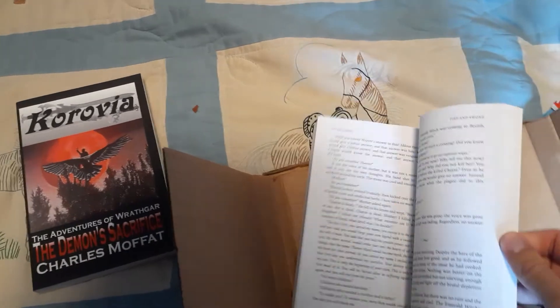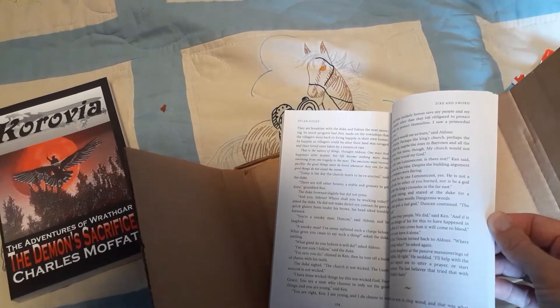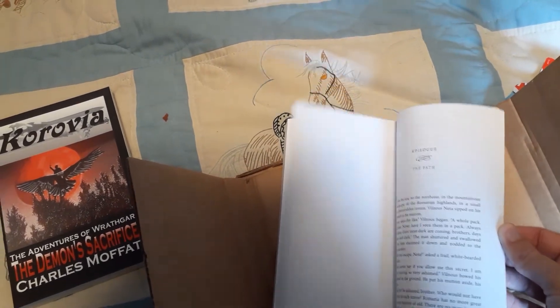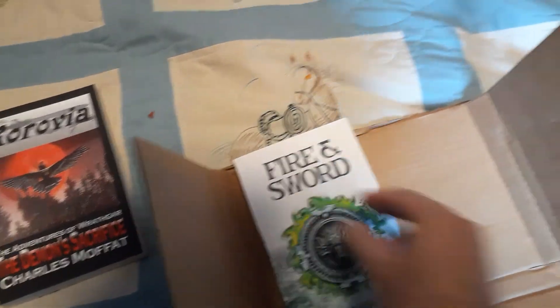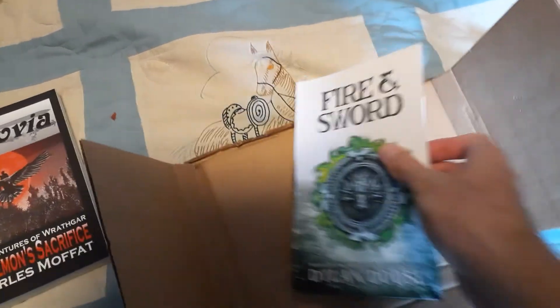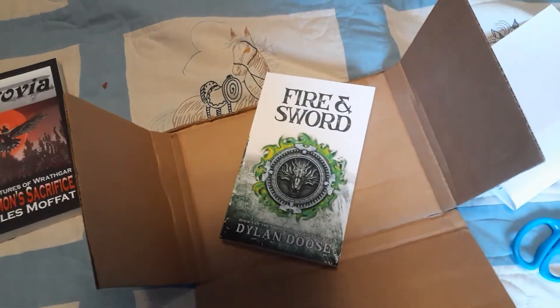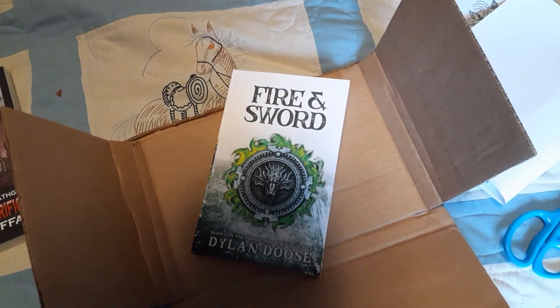Wait, how many chapters were there? It's almost 400 pages. I think that's the end there, and then there's the epilogue. There's no map — it's disappointing, but oh well. I do like maps. That's all for now, and let's see what happens when I open my next book. Next time.